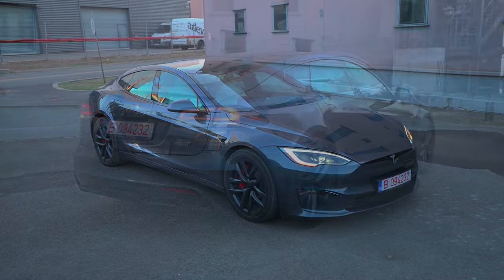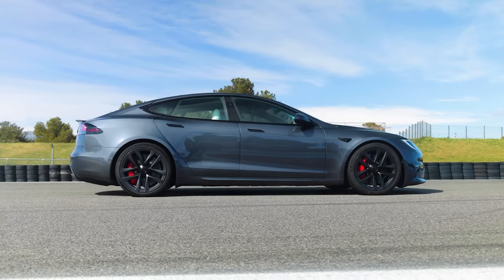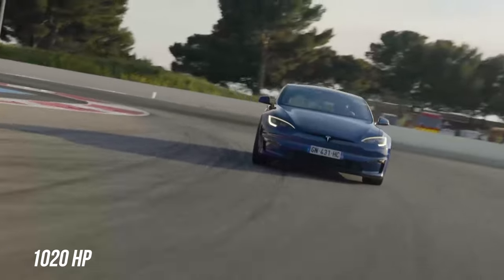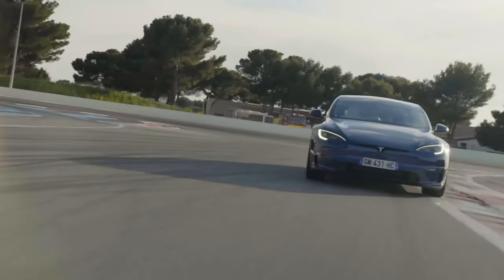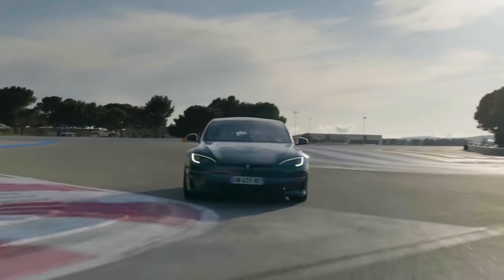The Model S Plaid is a high-performance family electric car, and it's insanely fast. The car comes with three electric motors. It generates an impressive 1,020 horsepower, allowing it to accelerate from 0 to 60 miles per hour in just 1.99 seconds, as stated by Tesla.